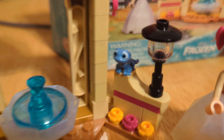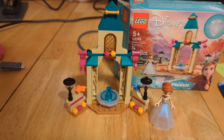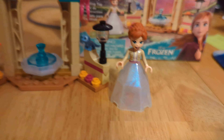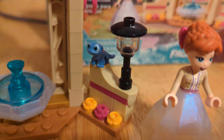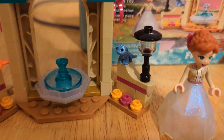We do get Bruni, and then we get this little castle courtyard. Although this Anna isn't perfect, it's a lot better than the Elsa in the last set that I reviewed. And I do love little Bruni — he is so adorable, or she. I'm not actually sure what gender Bruni is.